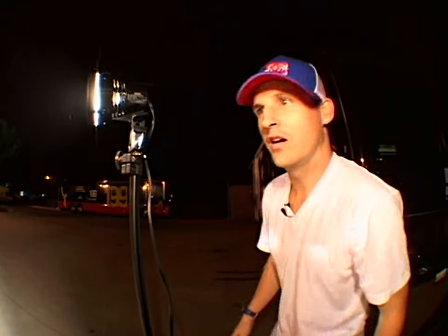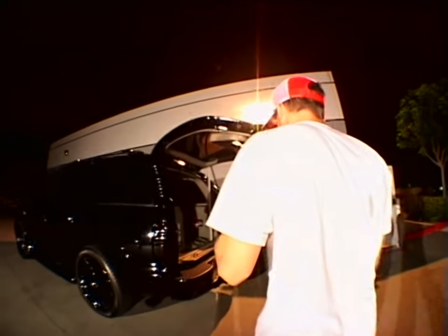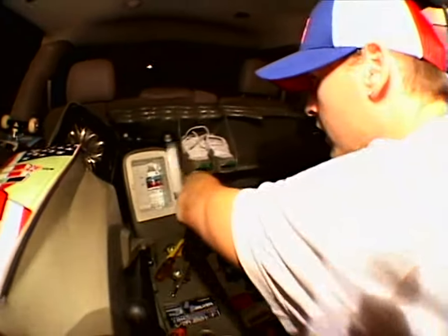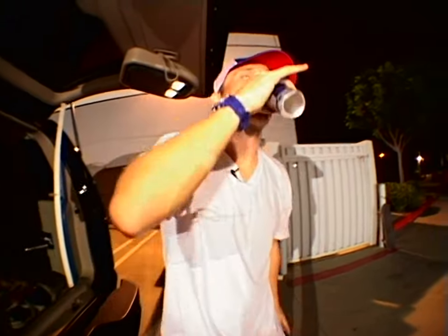Here we are, we're ready to go. One more thing — always got to have your Red Bull ready for the session. Let's get to work.